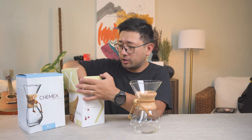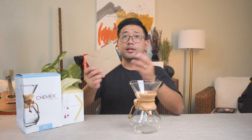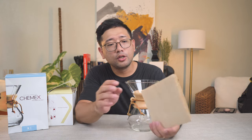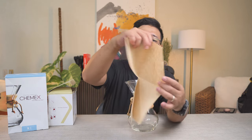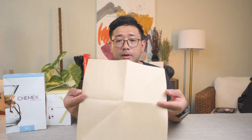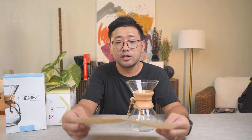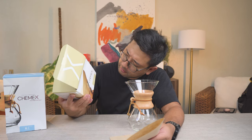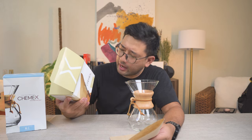Together with the brewer, you need a paper filter. And this is how paper filters of Chemex look like. This is simply a really big piece of paper, but it's actually a special paper. They call it the bonded filters. I'm excited to brew some coffee with this, because people say that coffee made with Chemex tastes different.